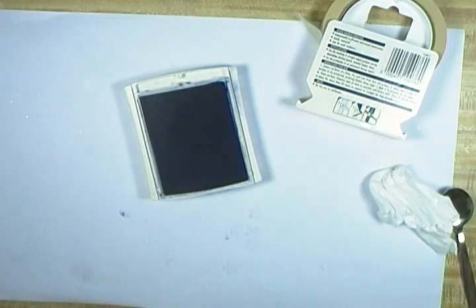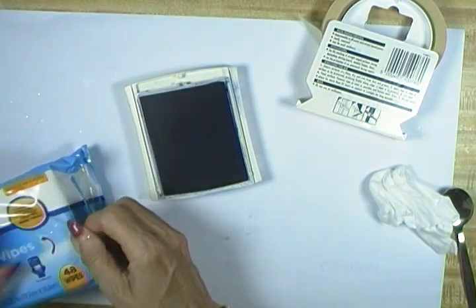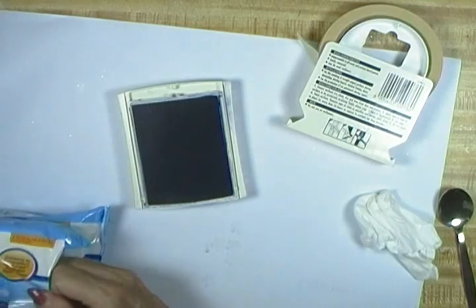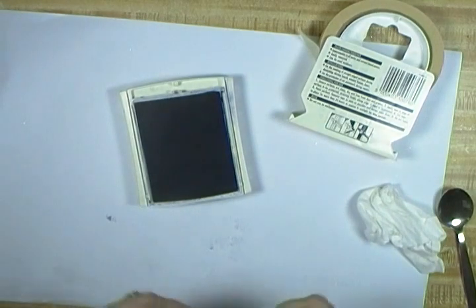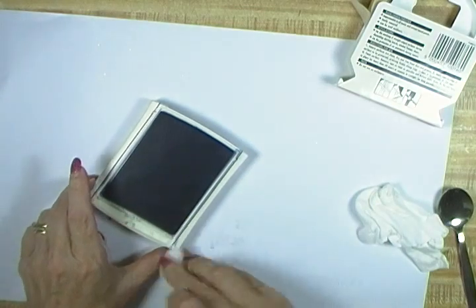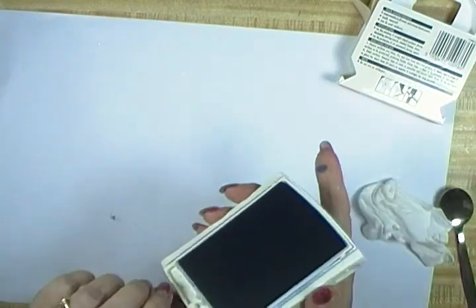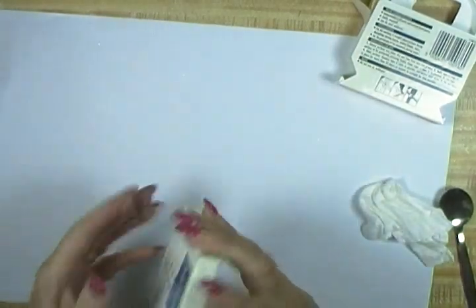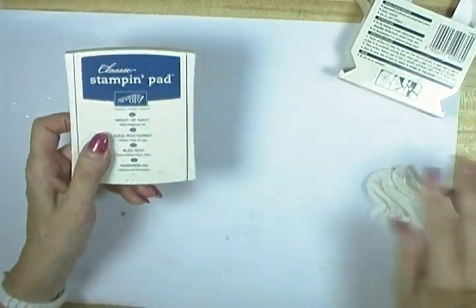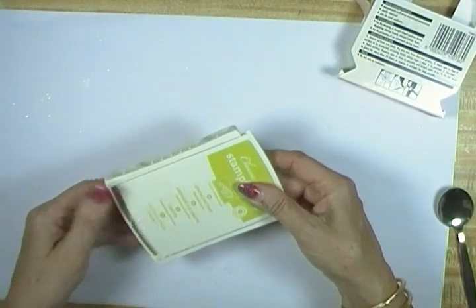So I keep these wet wipes — flushable wipes, whatever you'd like to call them. You can just use these to go around and get the sides cleaned up and ready for the next time you want to use the pad. That also covers getting glitter off — and little fibers too. If your stamp picks up little fibers off the paper or cardstock, you'll be able to use the same technique to get those little fibers off.